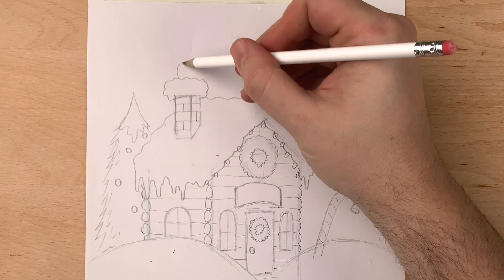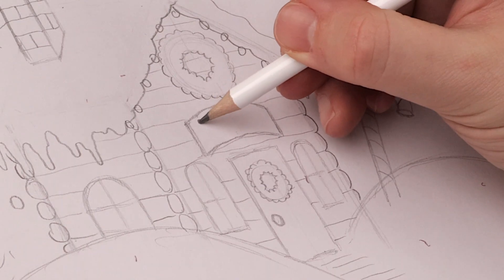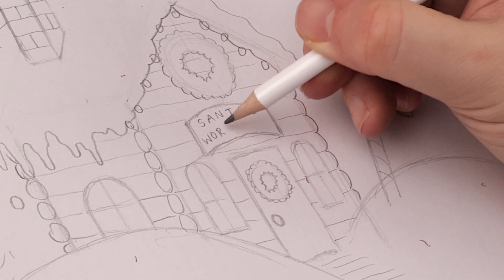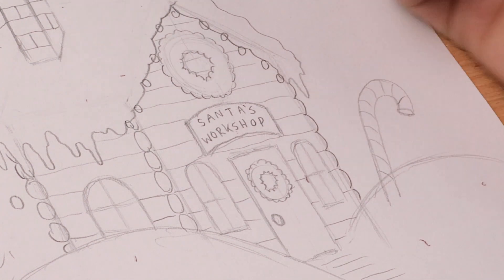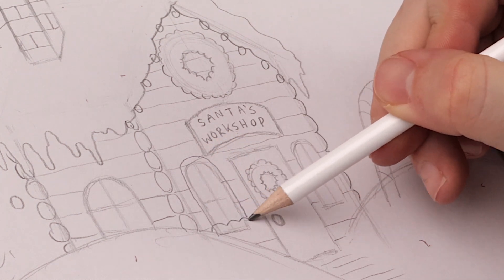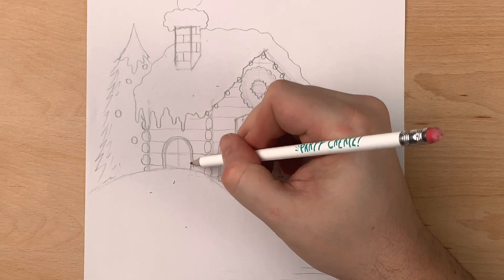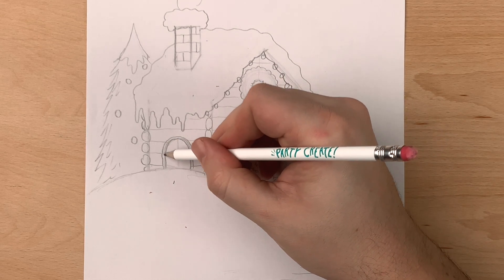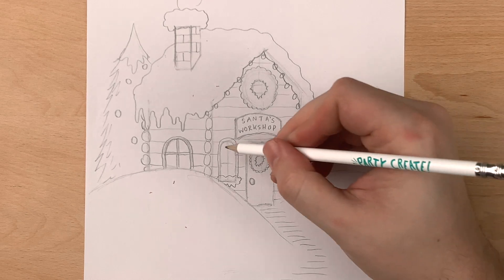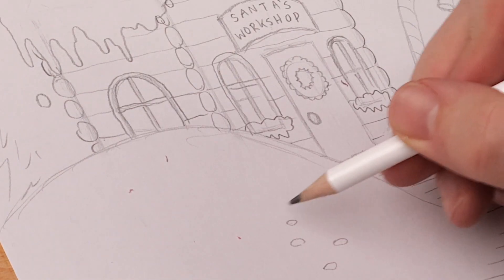To add some smoke to our chimney, it's just some more C shapes getting wider as it goes up in the air. Let's add in the last details: writing Santa's Workshop on the sign, outlining the window frames, and adding some snow on the window sills. Lastly, I'm going to add some mysterious footprints in the snow.